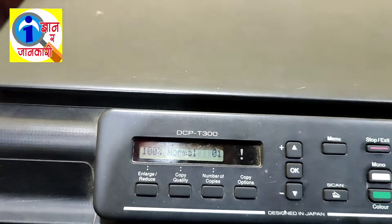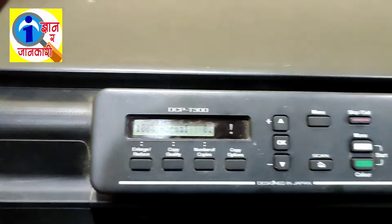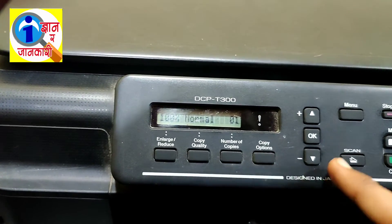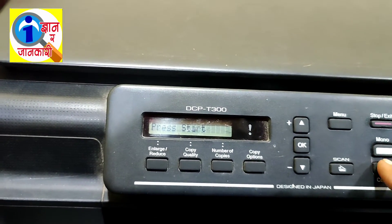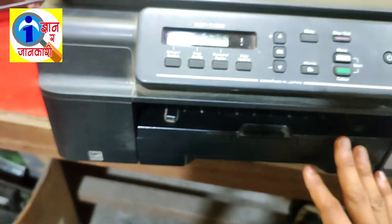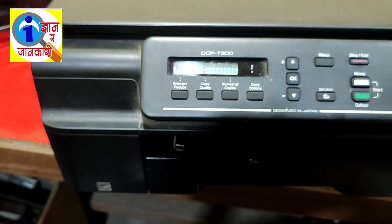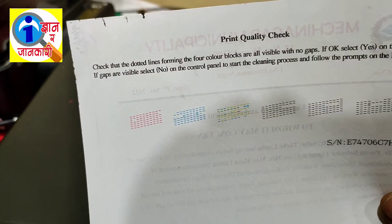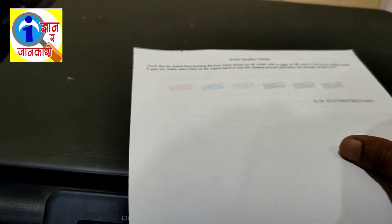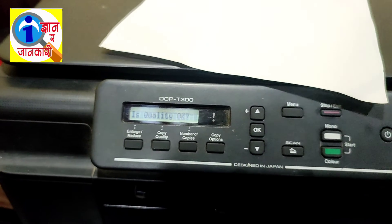The problem has been solved and our machine is now ready. I am going to make a test copy to confirm. Okay, look here — it has printed successfully. By this way you can solve the ink box full problem. Thanks for watching. Please subscribe for more updates. Bye bye, have a nice day.